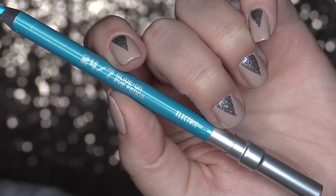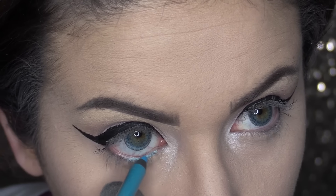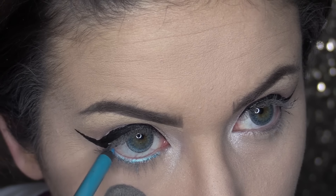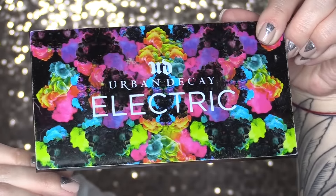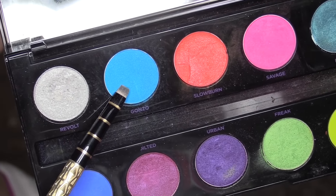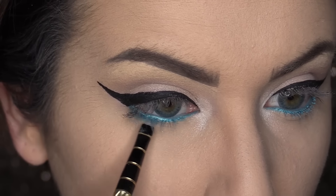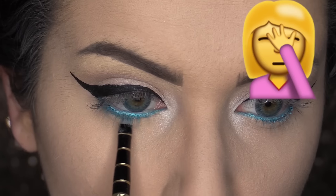For that awesome electric blue pop under the eye, I am going to take my 24-7 Glide-On Eyeliner from Urban Decay in the color Electric. I am going to very sloppily line my waterline so that some of it smudges beyond my waterline and onto my lower lash line, and then I'm going to take Gizmo and kind of blend and smudge that color out.